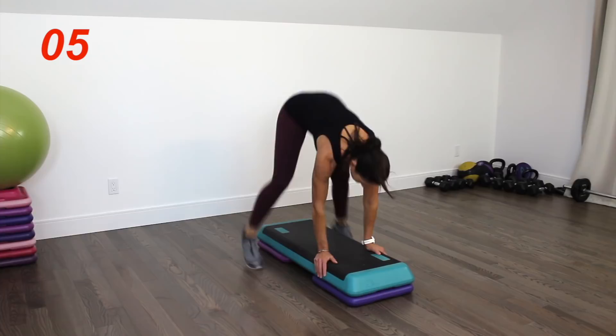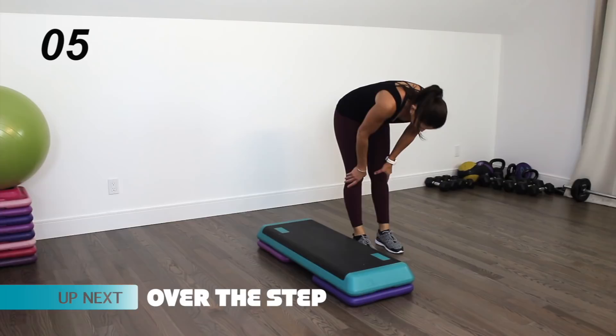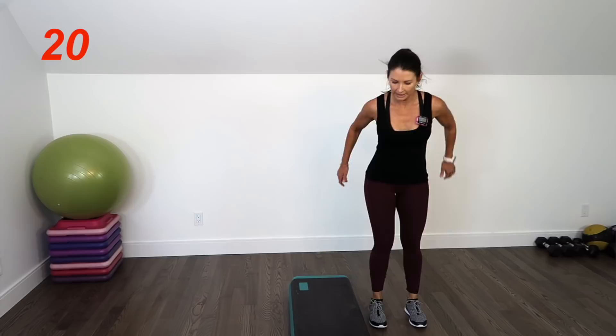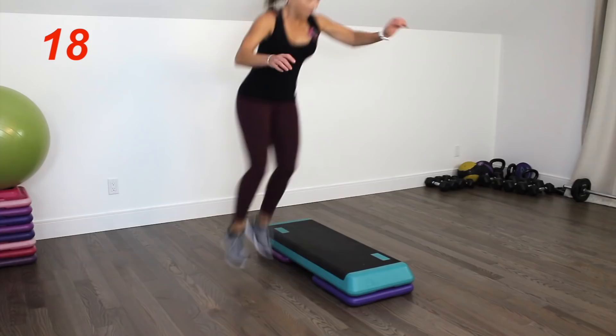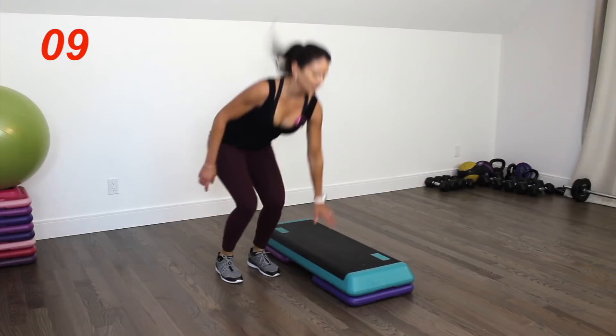Come to one side of the step — we're going to be jumping on top of the step and then off on the other side, and if you can, you're going to touch the top of the step. Stay light on the balls of your feet and just move from side to side. Nice soft squat. Sit back on your heels.